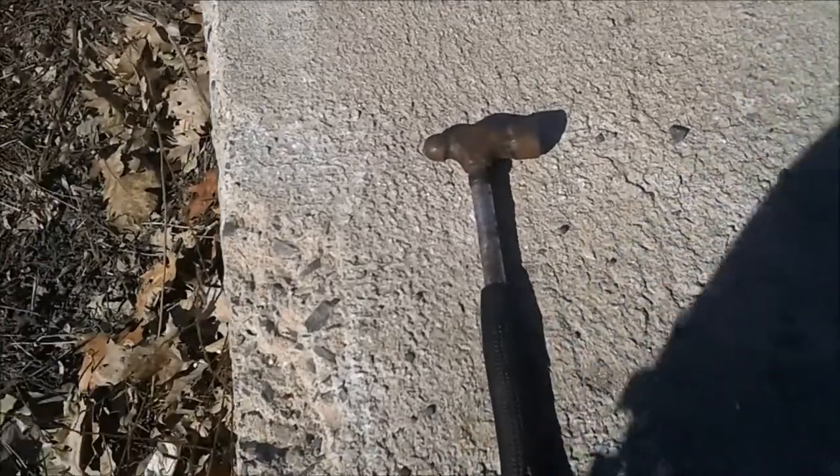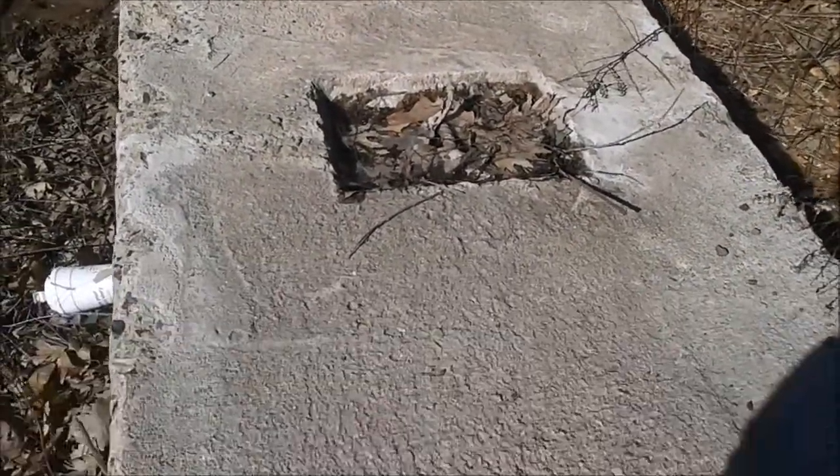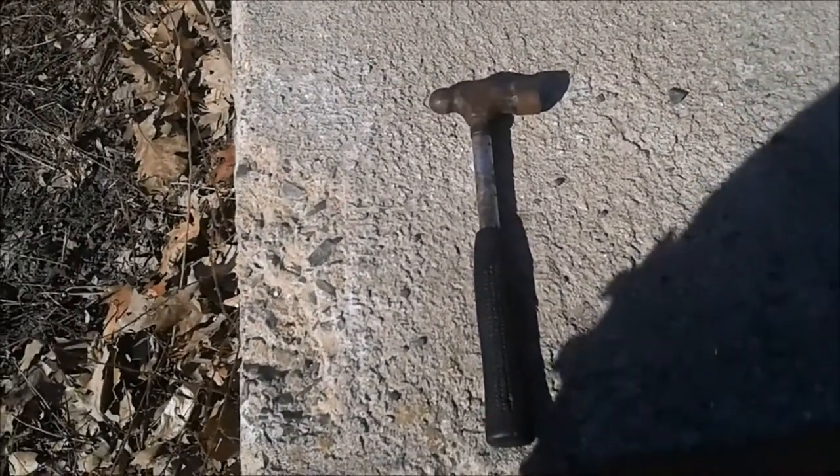You are looking at my anvil here at work. This is one heck of a cement block, and you know what? It works pretty good for a smithy's anvil.